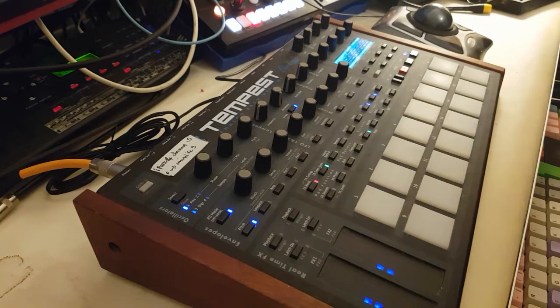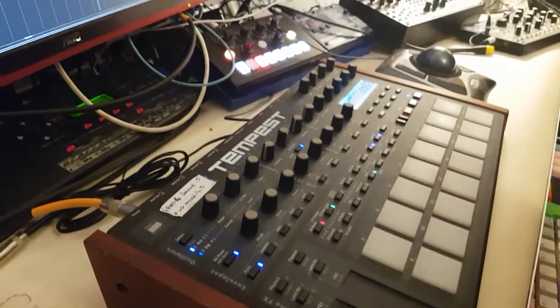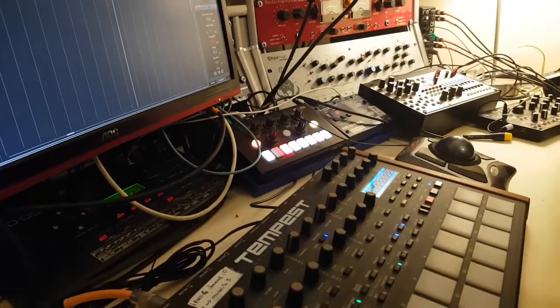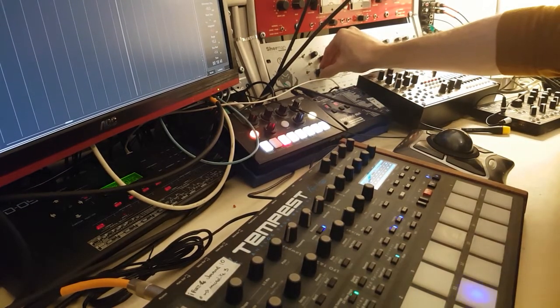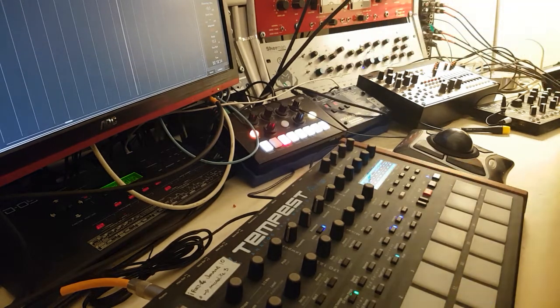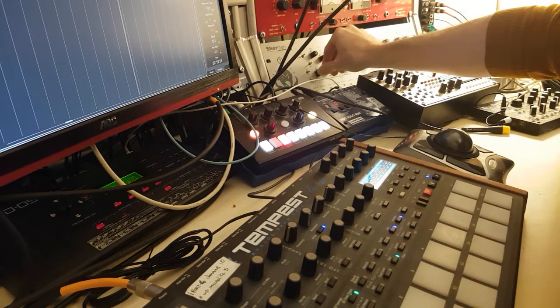Let's put the Sherman in. Sherman is off — I'm going to turn it on, just play a little bit with the filter. The Sherman is an amazing piece of gear. I just love that sound. Anything you pass through it, you find something to do with it. It's so good on the bass.